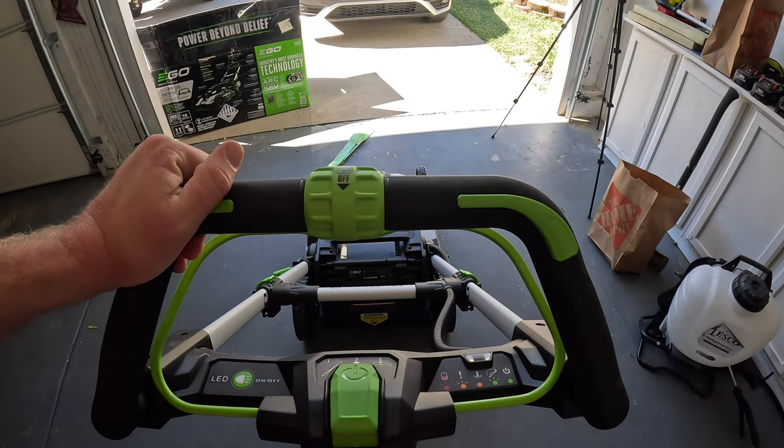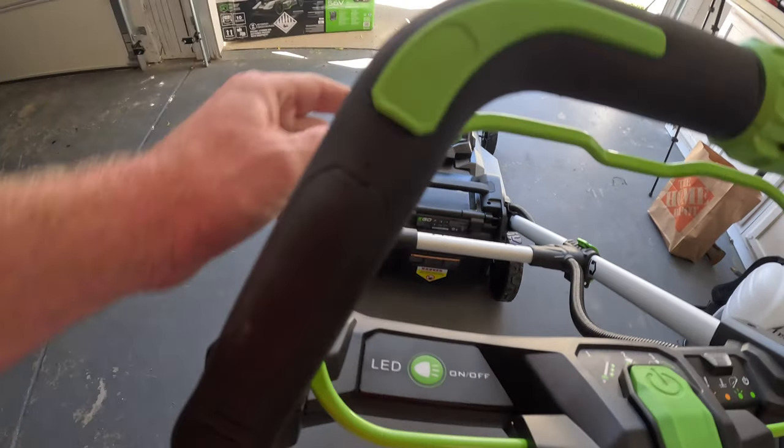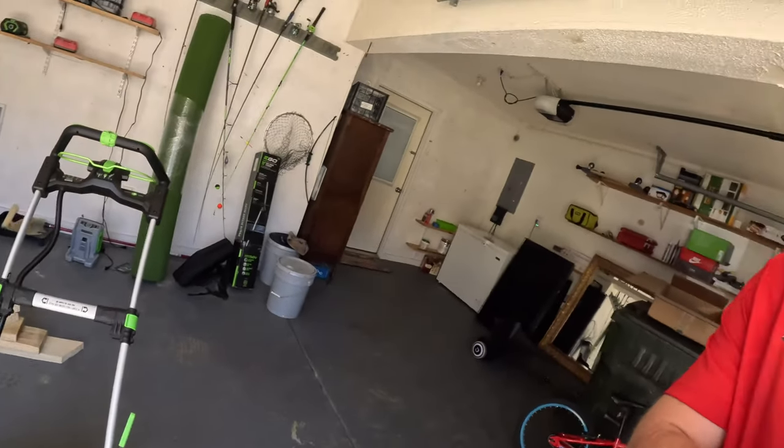There's so much on this mower. This is going to be your speed control for the self-propelled. This is where you turn it on. And this is your LED light for the front — so if you're mowing at night or early in the morning, that's a really good feature. The lights are probably a bit brighter than the other EGO mower I tried before. Let's get a battery and test out the different options: side shoot, mulching, and bagging.